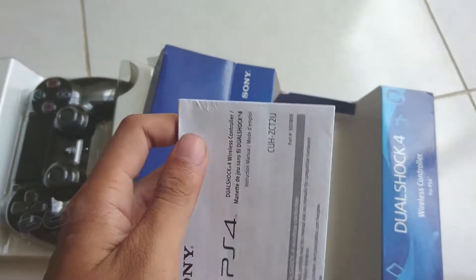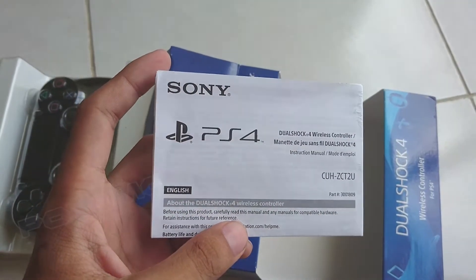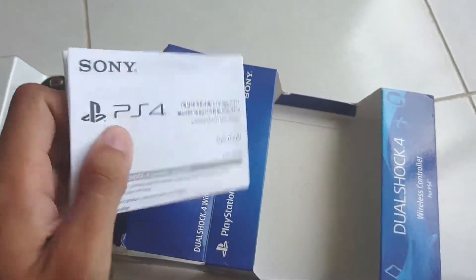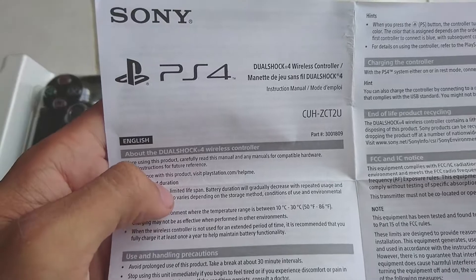Welcome back to Pokemoner.com. Today, I'm unboxing a new item here. It's the DualShock 4 wireless controller for PlayStation 4.